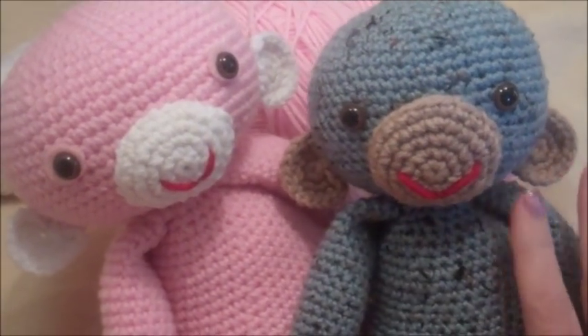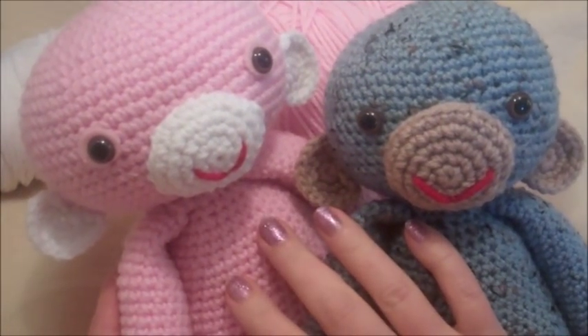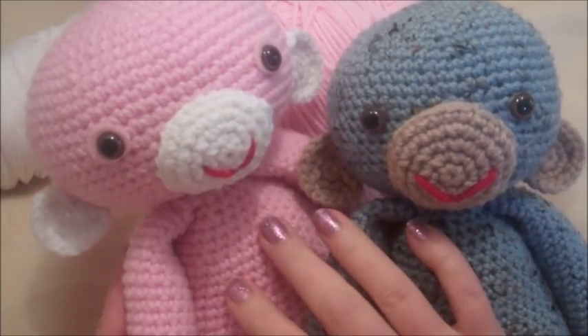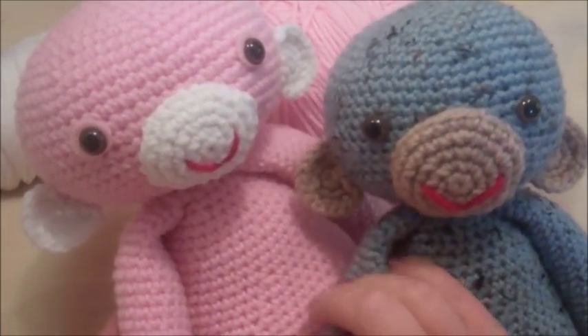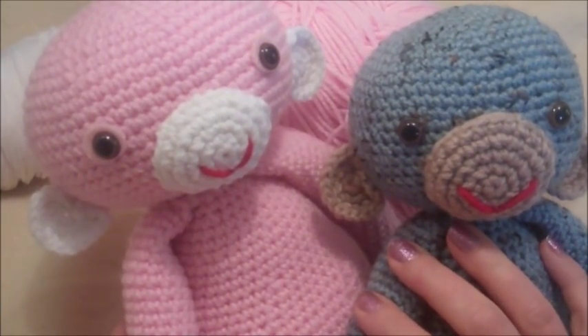Hi guys, today we're going to make a monkey. These little guys here are about 15 inches tall and they're made with a worsted weight yarn, medium number 4. I used Red Heart Super Saver and I used a 3.5mm hook.